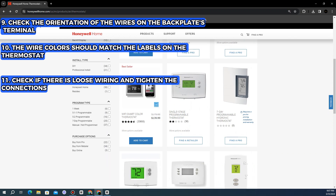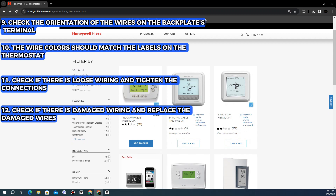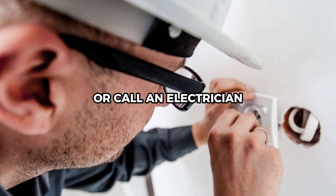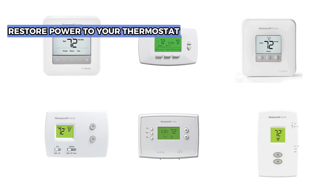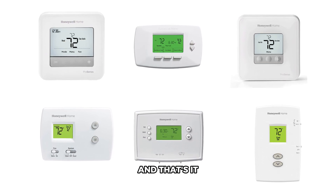Check if there's loose wiring and tighten the connections. Check if there's damaged wiring and replace the damaged wires or call an electrician. Restore power to your thermostat and check if the problem persists.